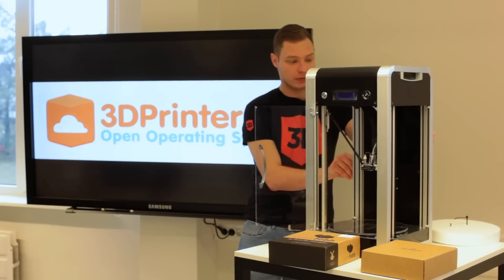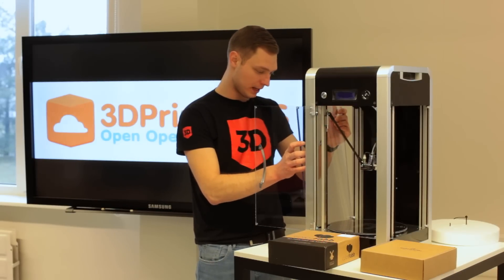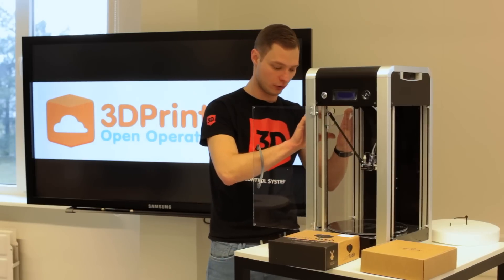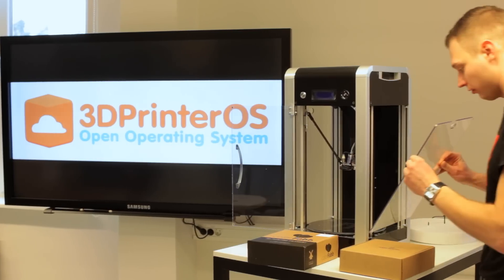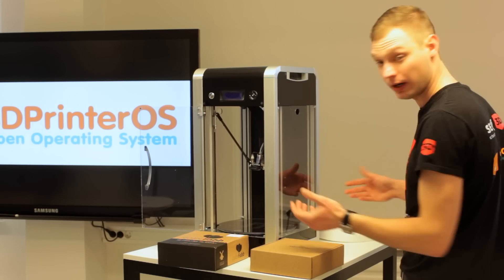The third thing I'm going to do is add the side panels. They are made from plexiglass and they have magnets on the side, so no screws are needed — just touch the magnet and it's ready.